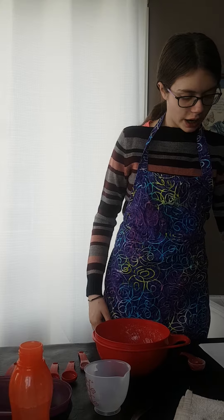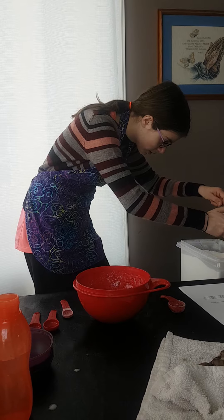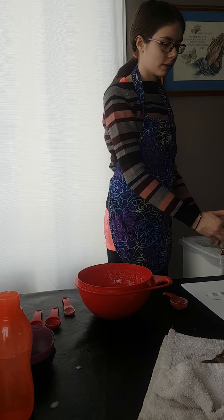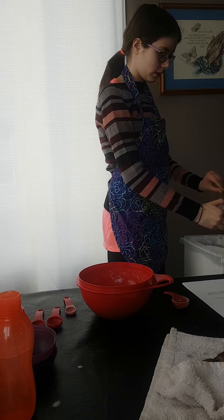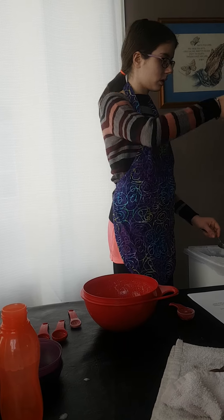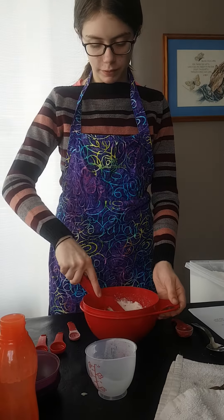Now we will add our half cup of flour. Again, using our metal tablespoon, we will scoop it into our measuring cup. And we will stir it up again.